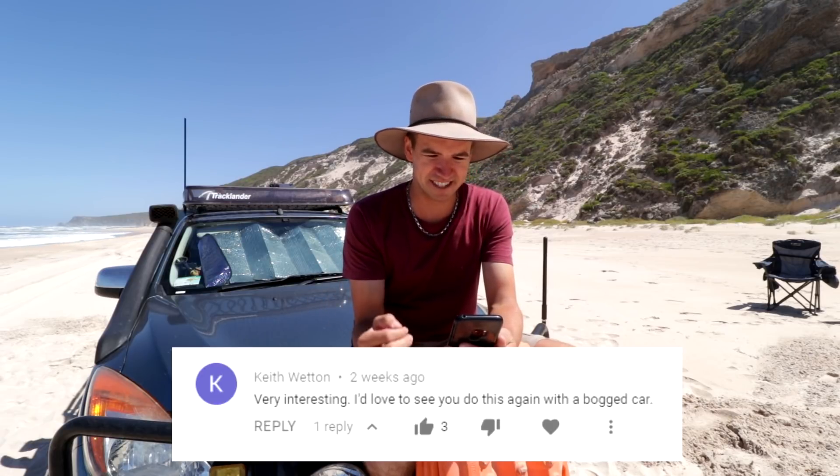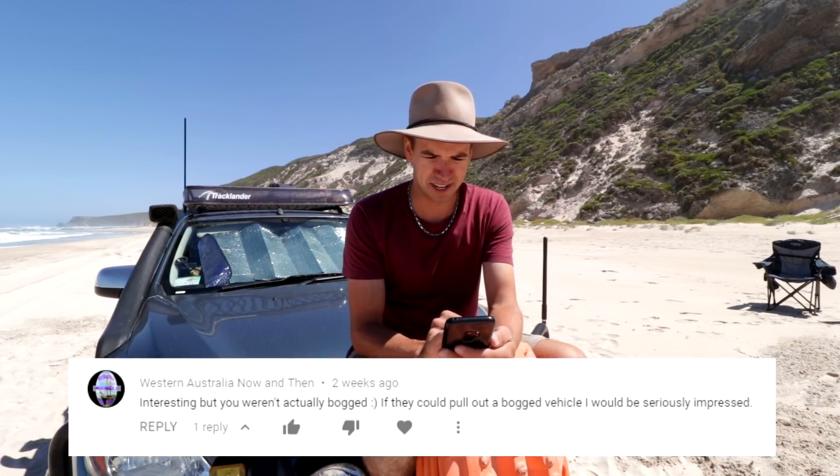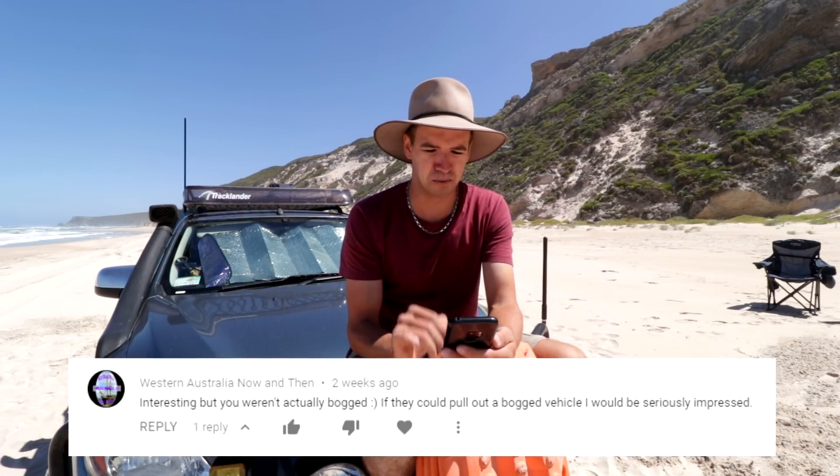One comment was very interesting: 'I'd love to see you do this again with a bogged car.' Another one: 'Great idea mate, try it again bogged, could be interesting.' And another: 'Interesting, but you weren't actually bogged. If they could pull out a bogged vehicle, I would be seriously impressed.' And the last comment I want to bring out: 'I'd love to see this used in a rear recovery situation.'